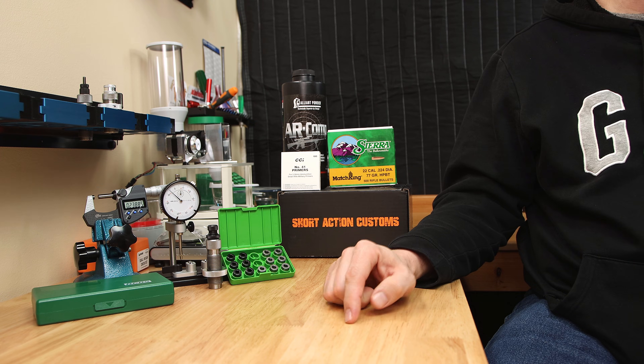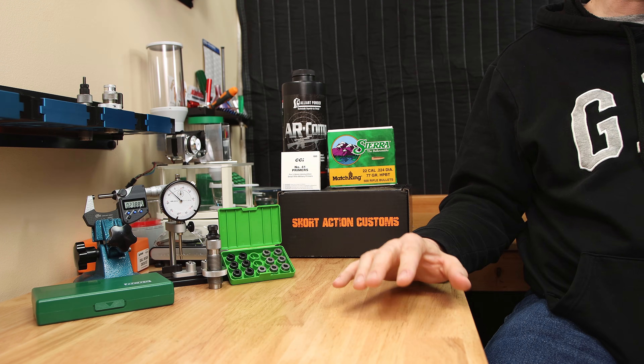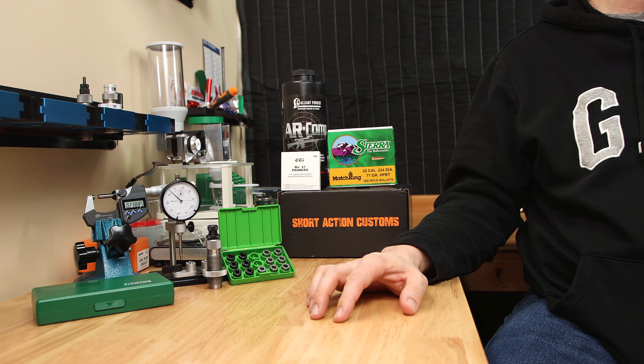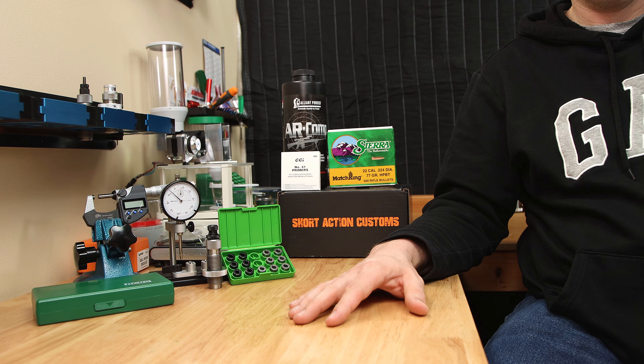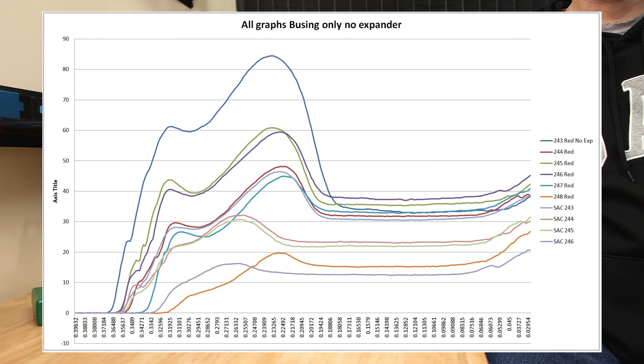Now let's look at the Short Action Customs bushing results. This chart, no matter if you sort by peak force or by force after seating is completed, they go in order — 243 down to 246. And again, 247 was so low that I could move it with my fingers. I'm not saying that one graph outperforms another graph — we're not reloading for graphs, we're reloading for groups. Putting all the graphs on the same chart, you can see that the 243 bushing from Short Action Customs is the only one that gets even close to some of the other values that most of the Redding bushings seem to acquire. But do these neck tension changes affect our load?